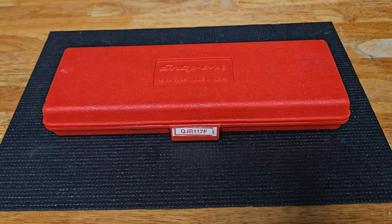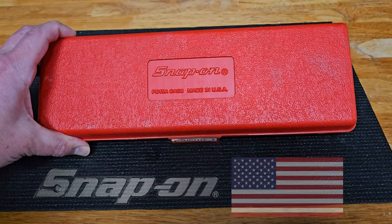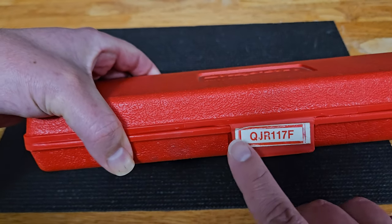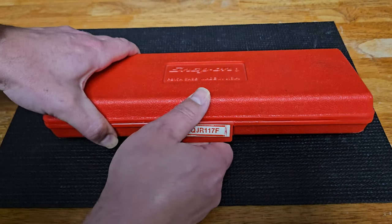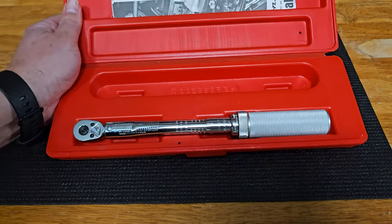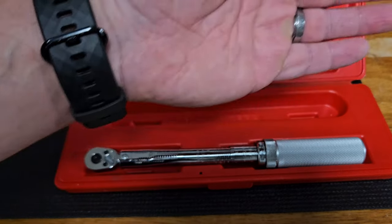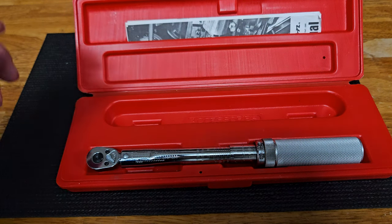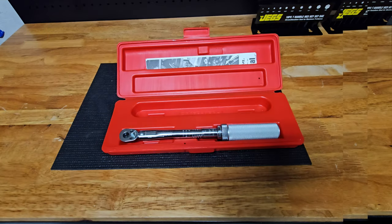Let's go ahead and take a look at what I have here — pretty excited about this one. I picked up this vintage Snap-on, made in the USA, quarter-inch torque wrench. It is part number QJR117F. This is the traditional hard red case that comes with Snap-on torque wrenches. From what I can tell, it was either barely used or not used at all — it has almost no signs of use.